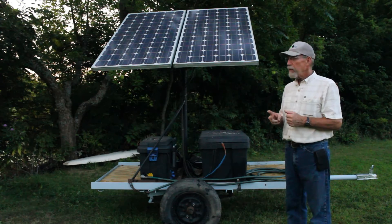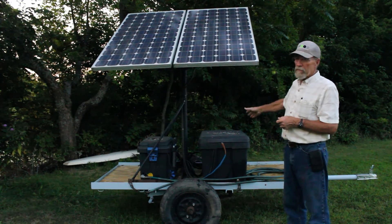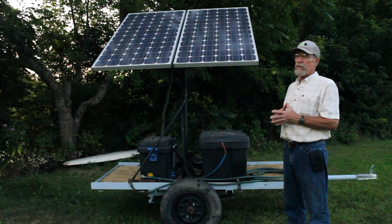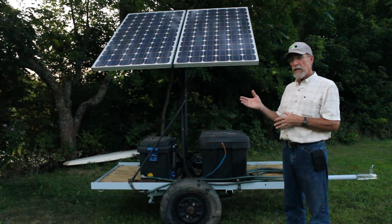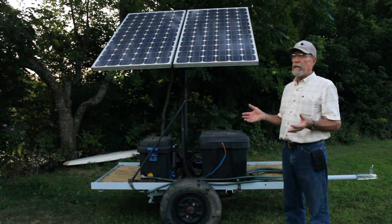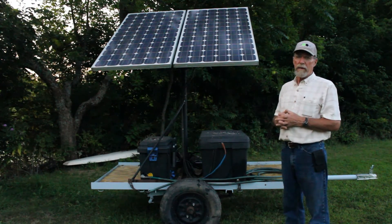We have two solar pumping units. This one, which is battery-powered — we're just charging the batteries and running the pump. And another solar pumping unit which is direct drive: it has two panels, a controller, and a pump, so when the sun shines it pumps. It works very well, but you have to choose the place that you use that type of system so that it can work.